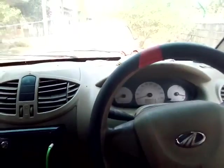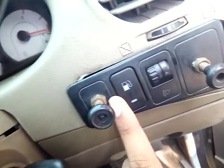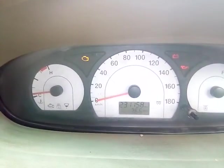Now let's start the car. Here is the key, and it is fully illuminated at night — a full white light will glow. And this is the fuel lid opening switch. You can see now my car is on.